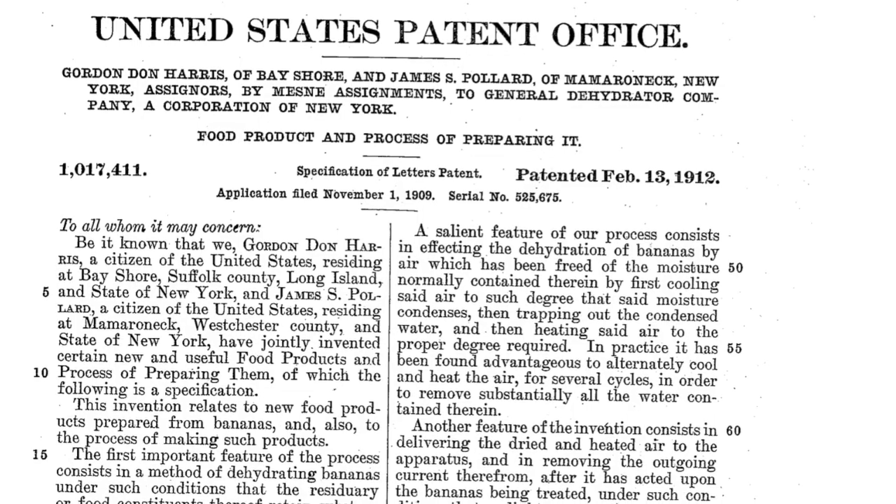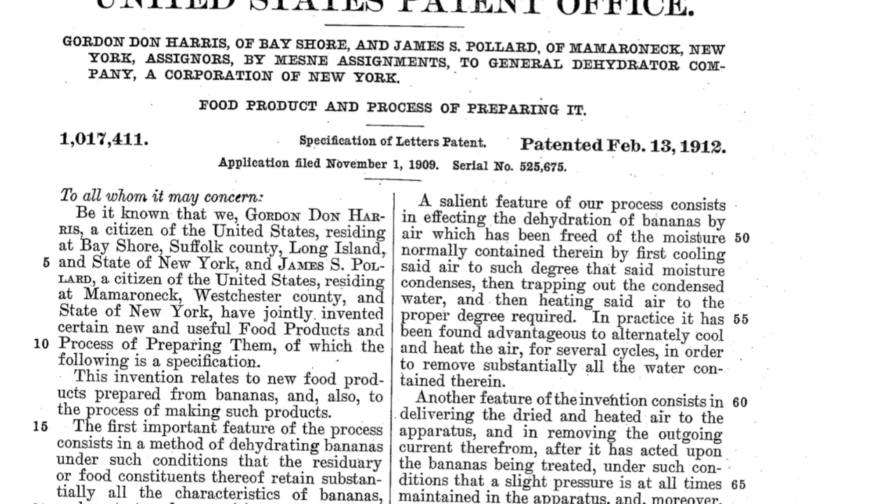So I decided to make it myself. I bought some bananas, I found the patent from back in 1912, and followed the directions as closely as I could. Of course I needed a little help, so I brought my assistant to help me make it. We will come back here and taste it and let you know how it goes.